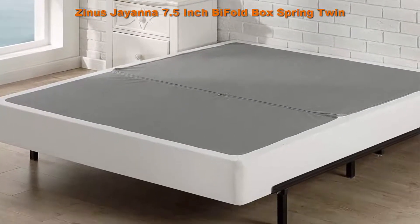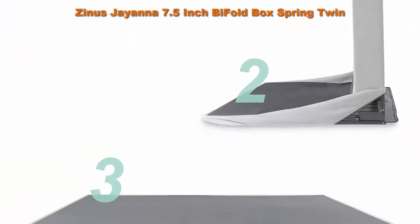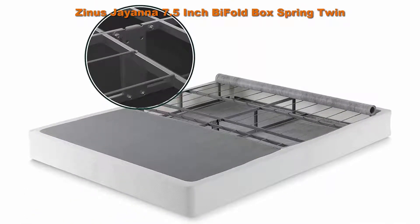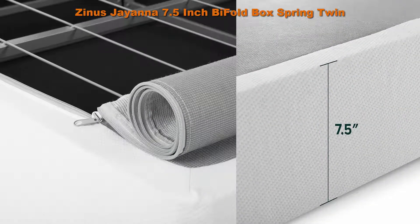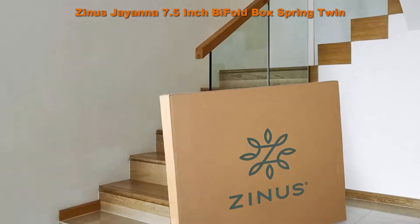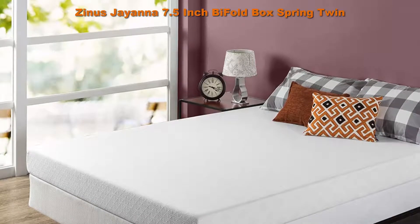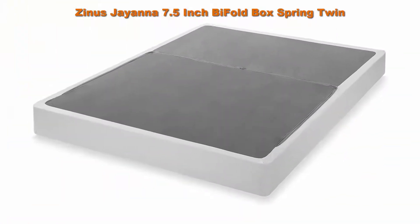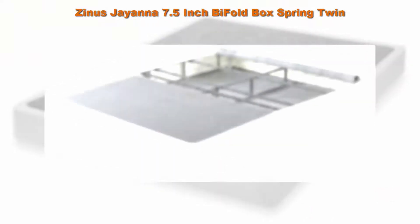Number 5: Zinus Jiana 7.5-inch bi-fold box spring and mattress foundation with zero assembly and sturdy metal structure, twin. Sturdy steel frame with poly jacquard cover. As simple as unfold and unwind — requires no tools and zero tedious assembly. The innovative no-assembly box spring requires only unfolding to become bedtime ready. The hardest part will be taking it out of the box. Durably engineered with durable steel used to construct the interior framework.